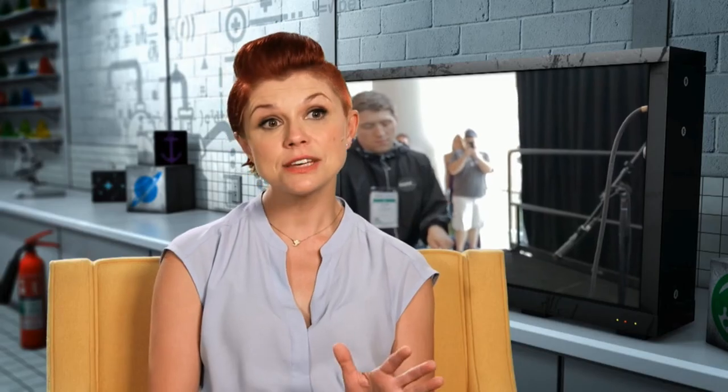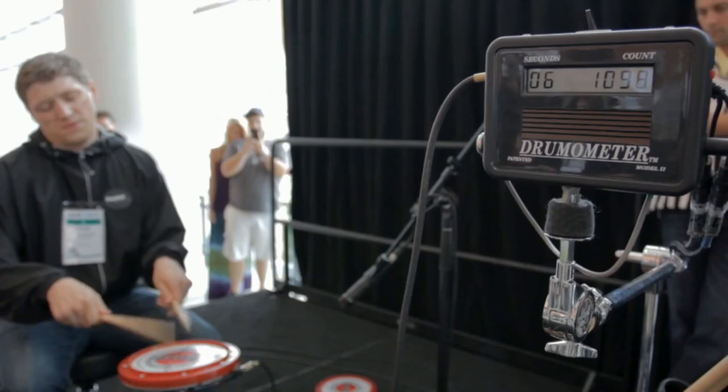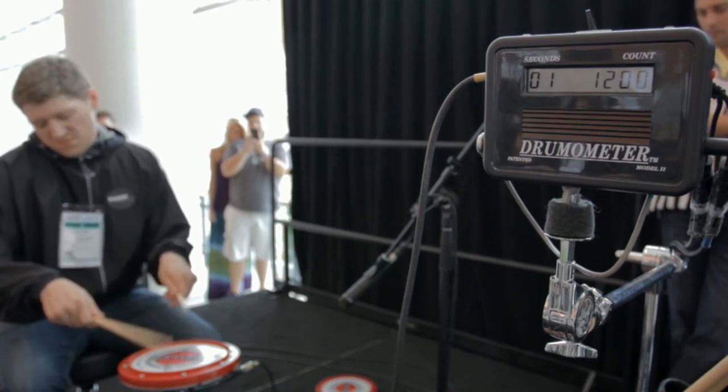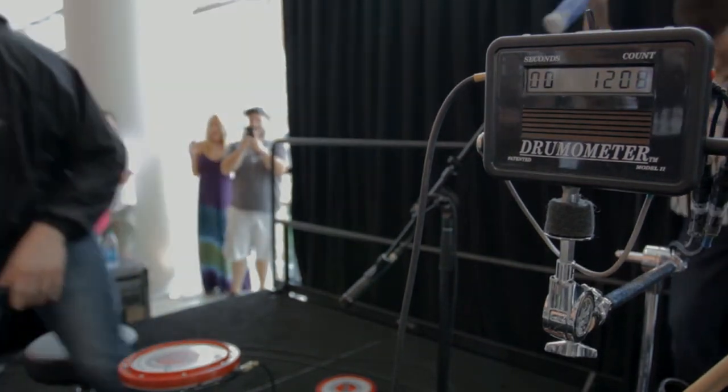Tom's breathing also stays relatively constant throughout. He takes long, controlled breaths so that he doesn't tense up and start making mistakes.